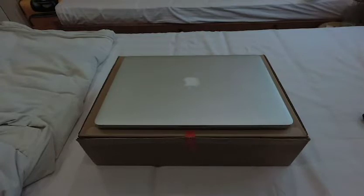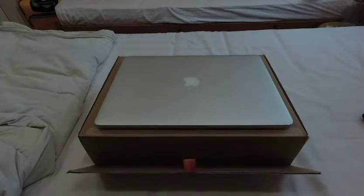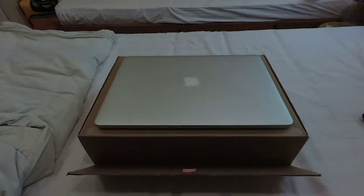Hey guys, what's going on! Today I'm super excited because I just bought a new MacBook Pro — 2.6 gigahertz, 6-core, 8th generation Intel Core i7. I just bought the latest from 2018.